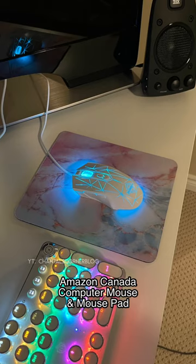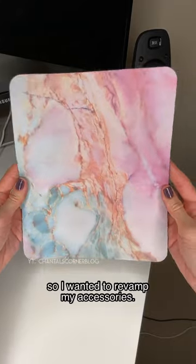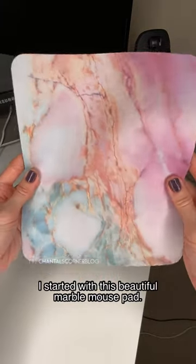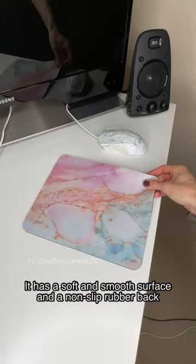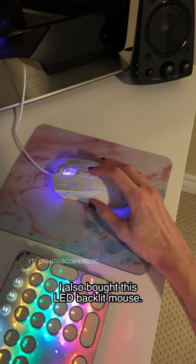Amazon Canada Computer Mouse and Mouse Pad. I recently got a new computer desk so I wanted to revamp my accessories. I started with this beautiful marble mouse pad. It has a soft and smooth surface and a non-slip rubber back.